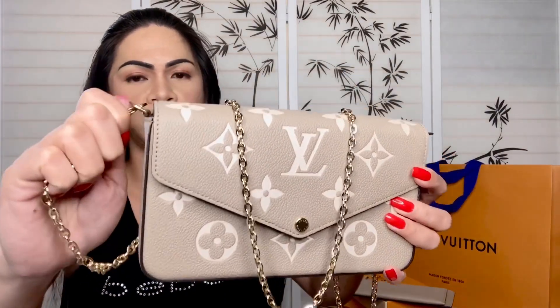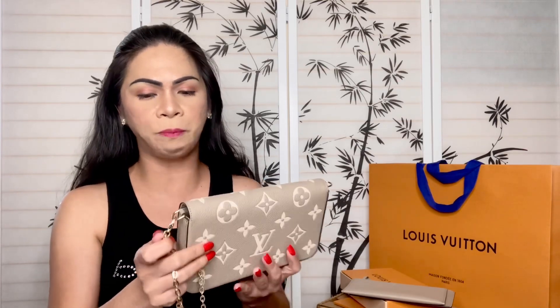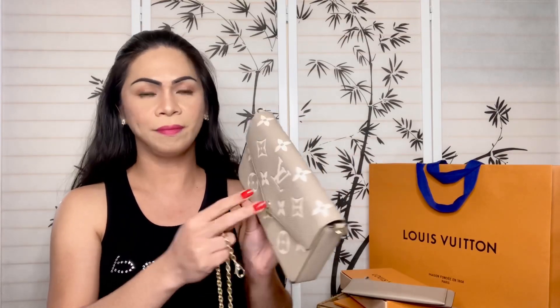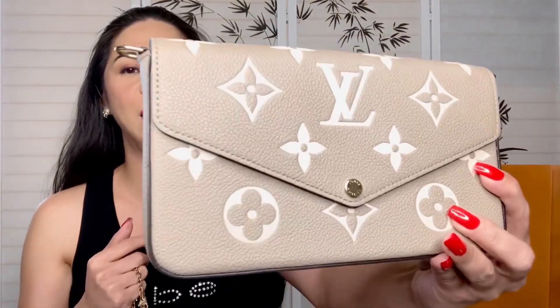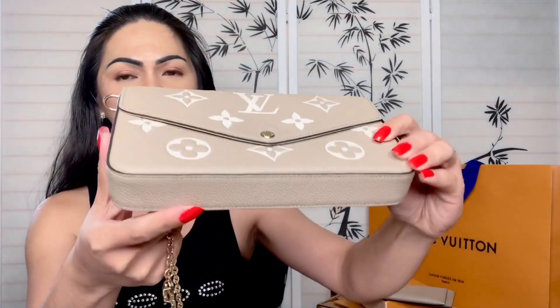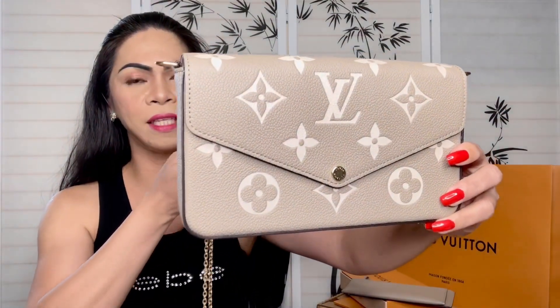The chain is removable, so you can take it off and use this as a clutch. You also have the option to use it as a crossbody, and if you have any other straps you'd like to use with it, you can do that as well. I love the versatility of this purse. This is how the bottom looks — very nice.